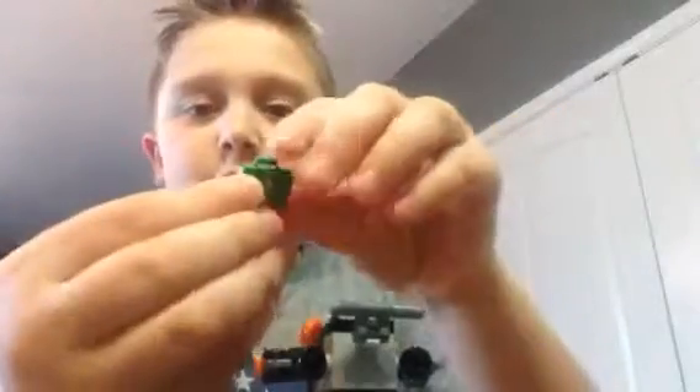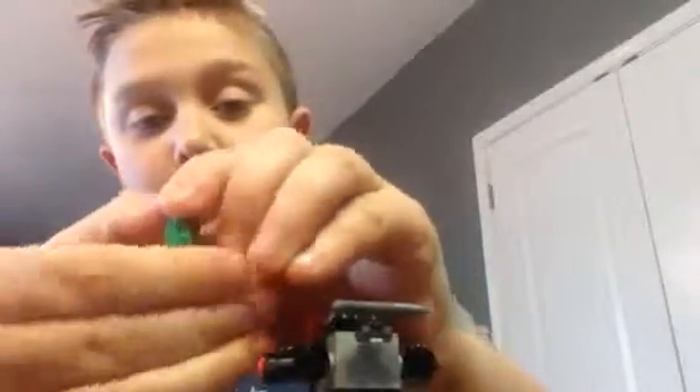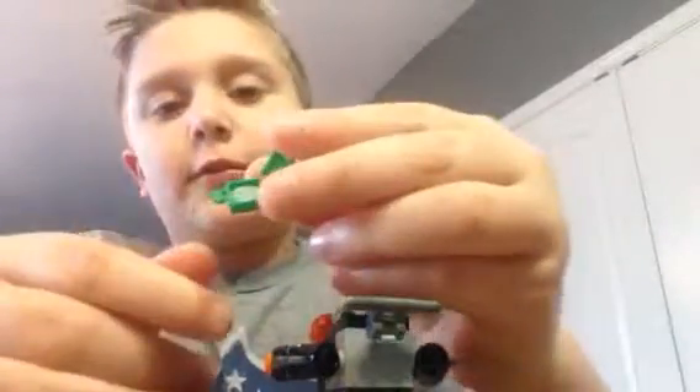And my favorite play feature of this set is — a little suitcase comes out. And there's a little Lego piece in there. I'm not sure what it is. We'll have to wait until the movie.